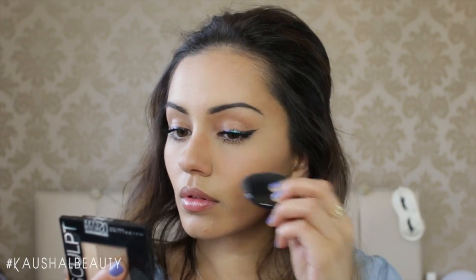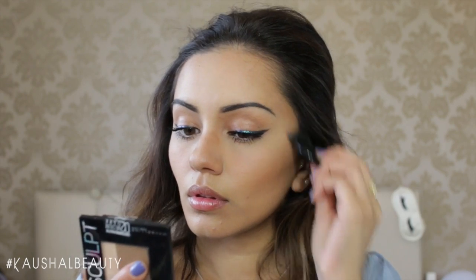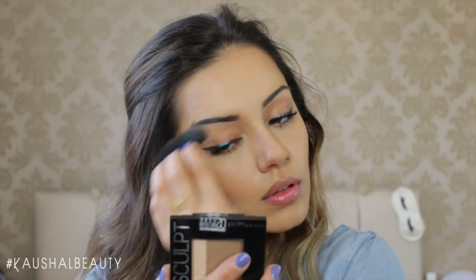Next up is the highlight. I'm taking the highlight shade and putting it on the tops of my cheekbones and also running it along my eyebrow bone. This shade is super similar to the Kevin Aucoin shade and has a little bit of glitter in it, but I don't mind — I think it looks really pretty for the summer.